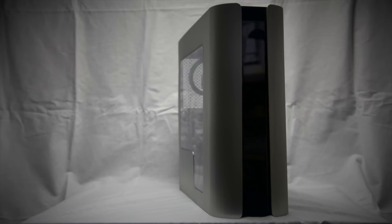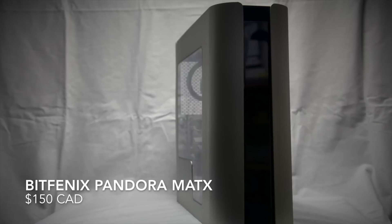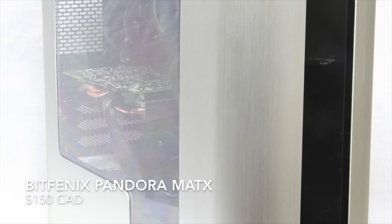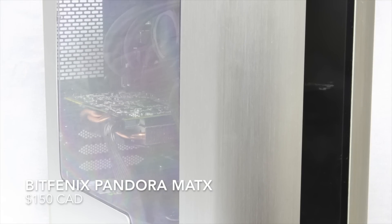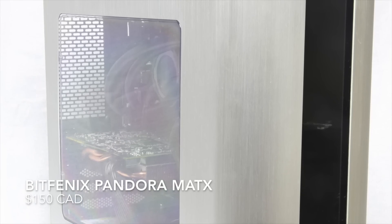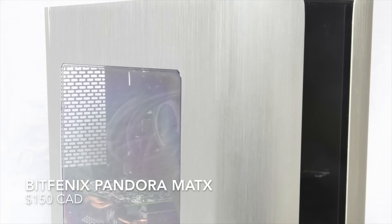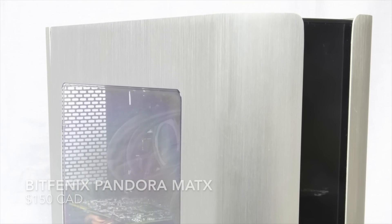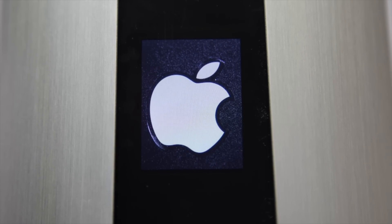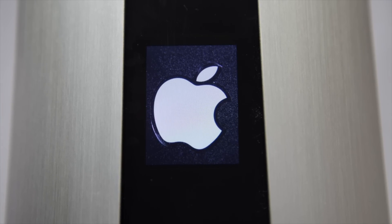Let's start off with the beautiful case. It is the BitPhoenix Pandora MATX case. I got this case at around 150 Canadian dollars and I got it for two reasons. First, it looks really good. The aesthetics of this case is very similar to a MacBook Pro, and the brushed aluminum finish really gives an Apple vibe to the entire build. Second, the front panel has a customizable LCD screen, and I thought it would be jaw-dropping to have an Apple logo right at the front of this case.